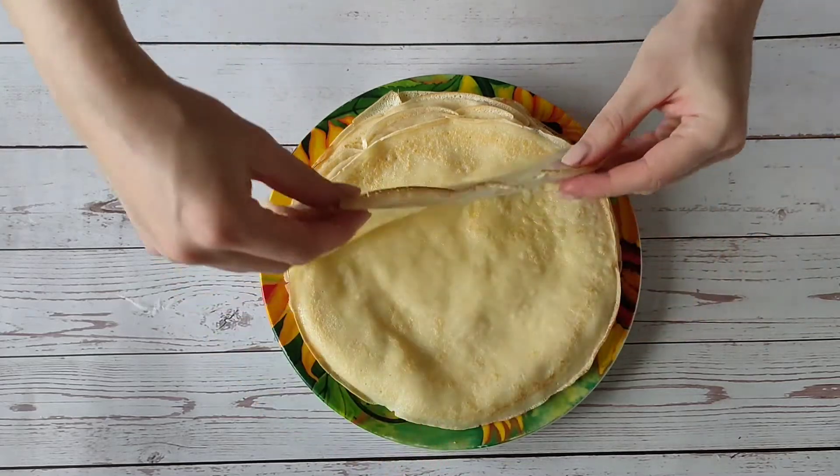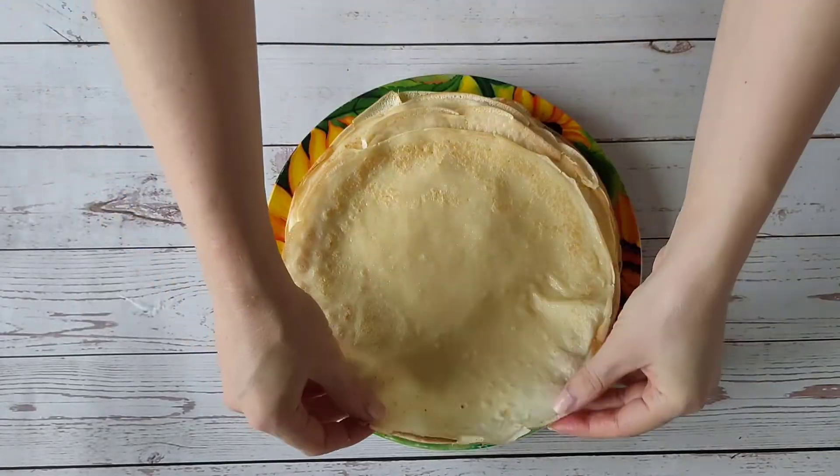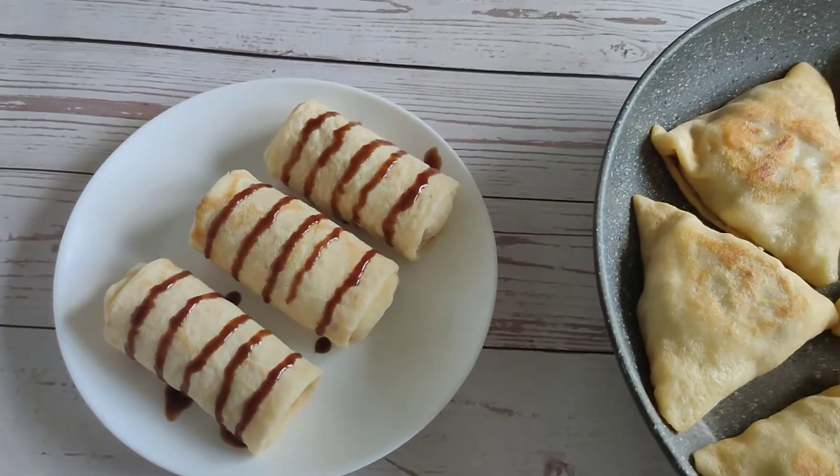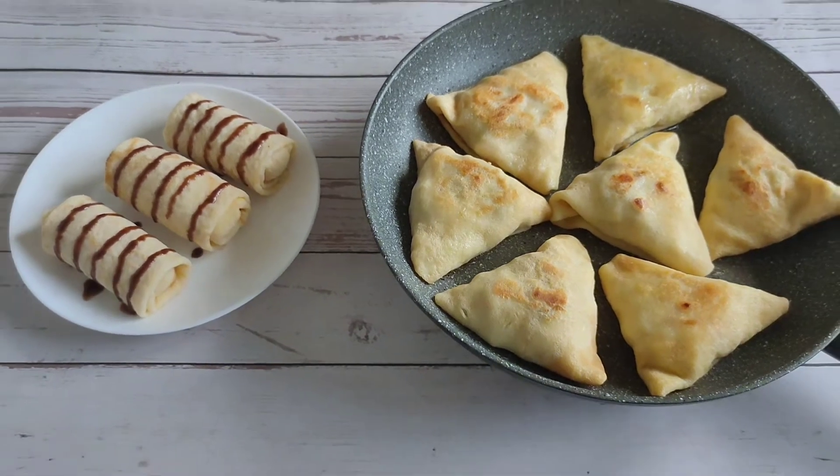Hi, I'm Anna. Today we will cook very thin pancakes. And we don't even need milk — we will make them on the water. Believe me, they are just as tasty.